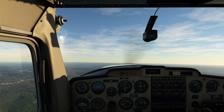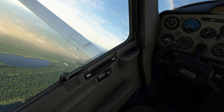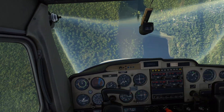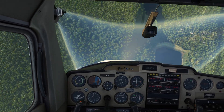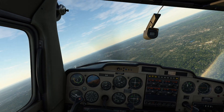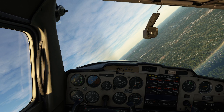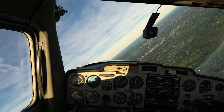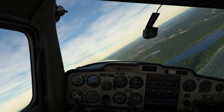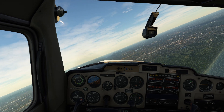Speaking of spins — one of the fun things to do in a 152. Power back, ailerons neutral, elevator forward, just like that. We're going to pull ourselves out of the spin nice and gently because we'll be well past our maneuvering speed. Another really important thing to remember with spins is neutral ailerons. You really don't want to make your spin worse, and you definitely don't want it to go flat by messing with your ailerons during your descent.